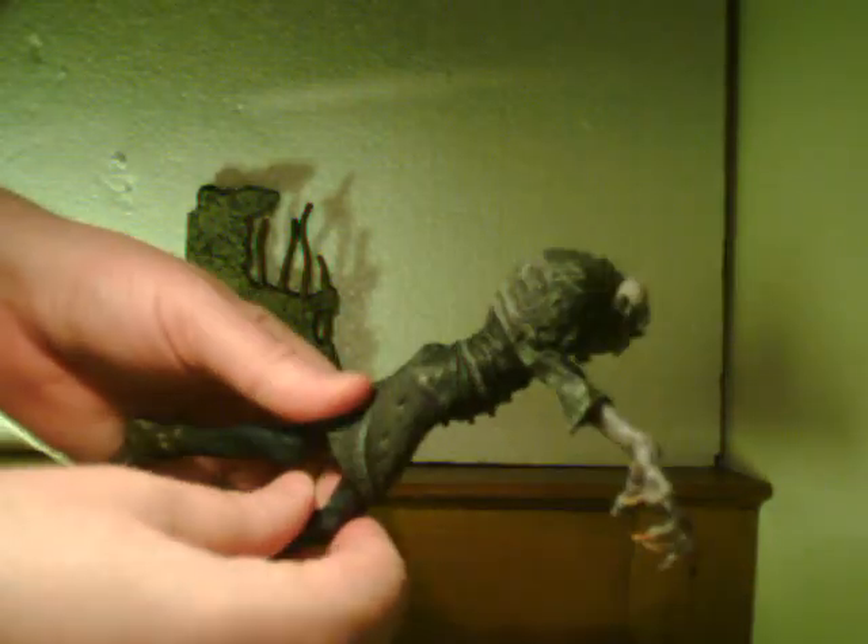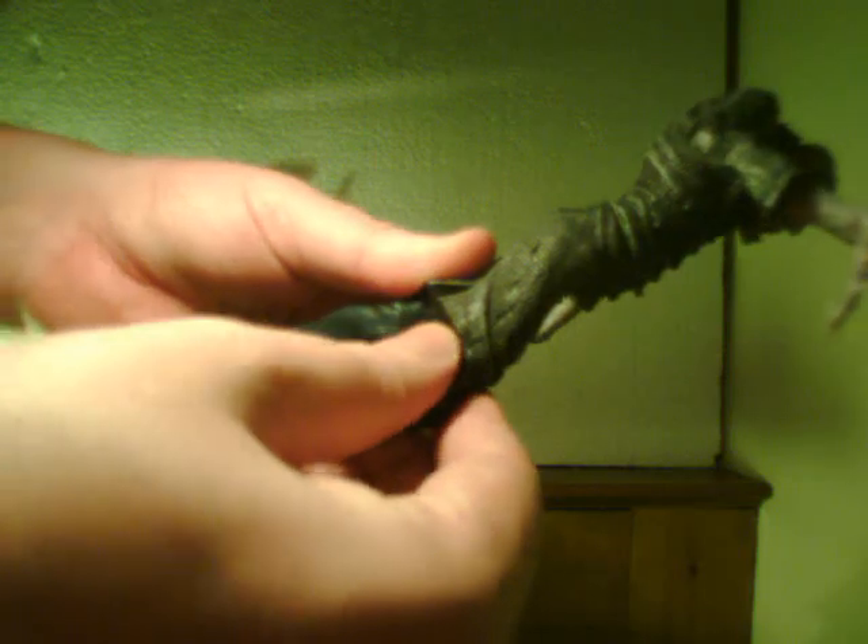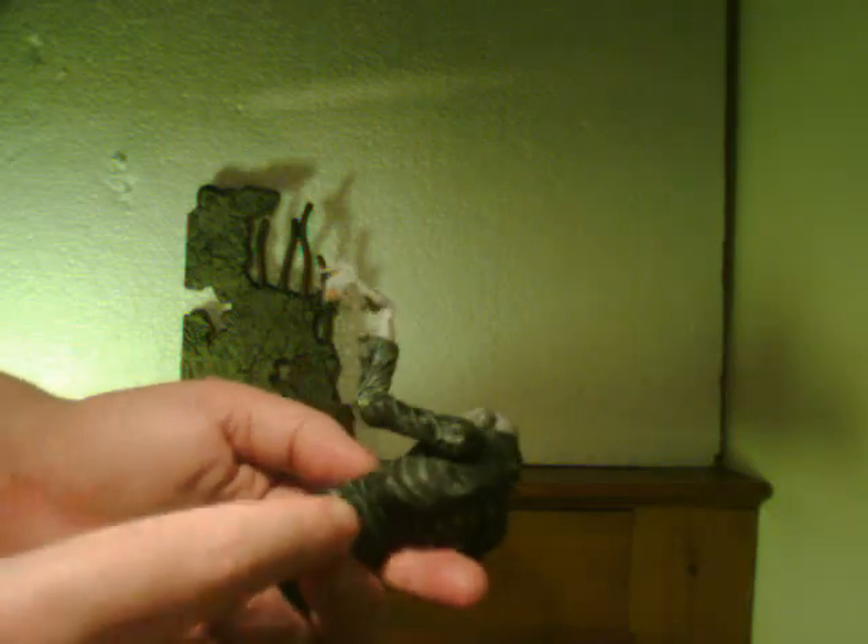The only points of articulation are the upper body. Actually, the legs can spin too — scratch that, because it needs to pose. The head can move a little bit, there's one point at each elbow, and points at the shoulder.